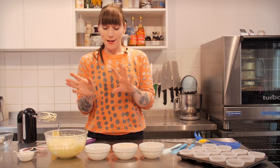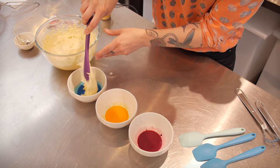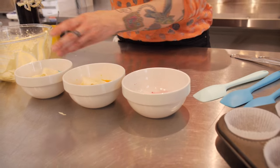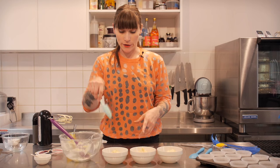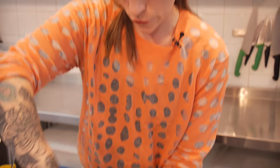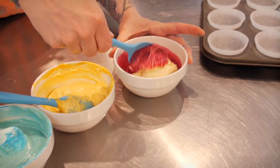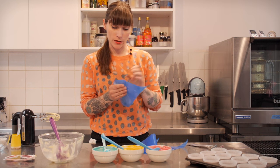Now that it's all mixed in really well, I'm going to divide my batter into three — it's about 160 grams, I'm just going to eyeball it. Then, using a clean spoon, I'm going to gently fold the colour through the batter. I'm trying to be gentle here because I don't want to knock any of the air out, otherwise I'll have flat cakes. Once that's all thoroughly mixed, I'm going to put each of those colours into a small piping bag — I'm not using a nozzle because I'm just going to cut the end off.